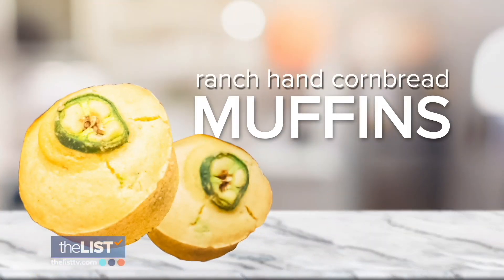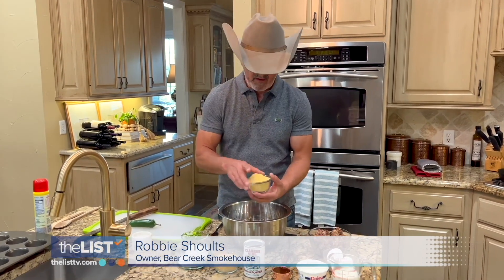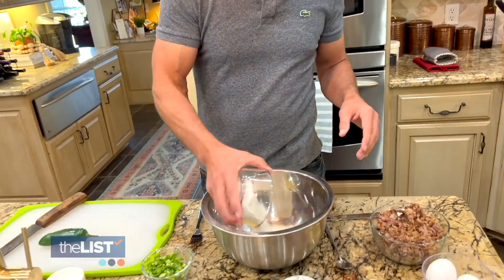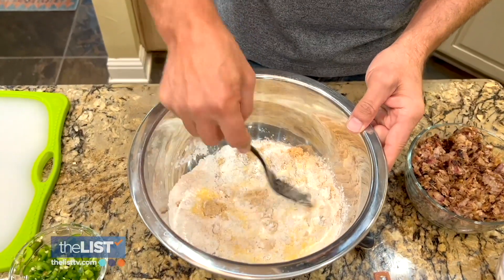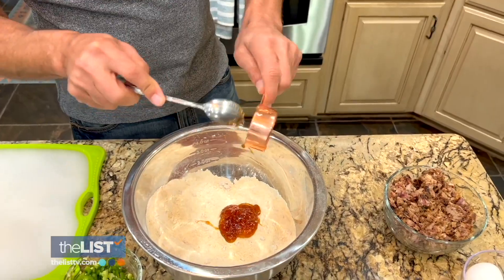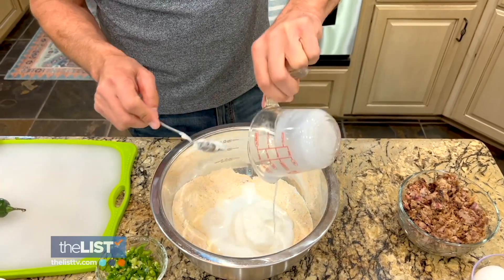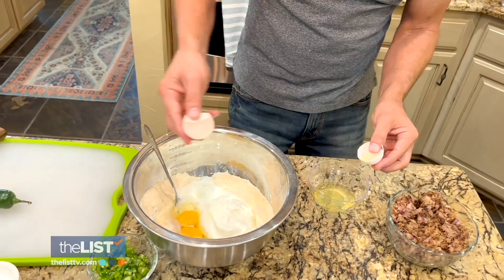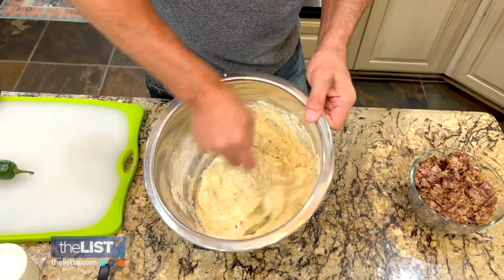Let's get started. First up, ranch hand cornbread muffins. We're going to dump in a cup of cornmeal, then in goes flour, brown sugar, and baking powder. We're going to blend these dry ingredients together. Then some honey — it is super sticky. Going to add sour cream, dump in buttermilk, one whole egg, and one egg yolk. Then we're going to add the heat with chopped jalapenos and mix well.